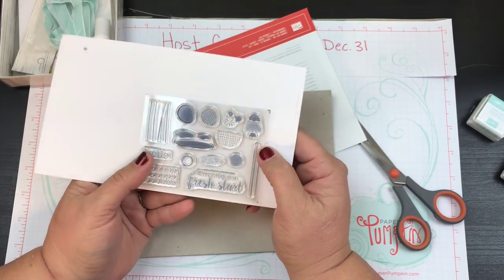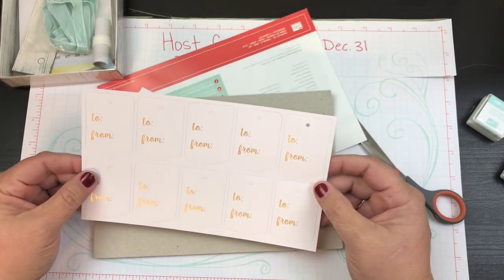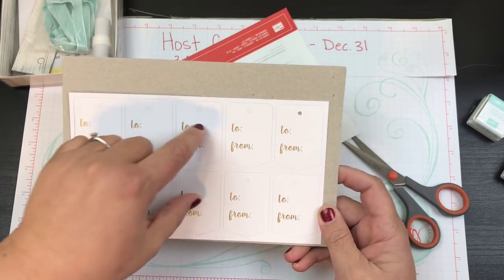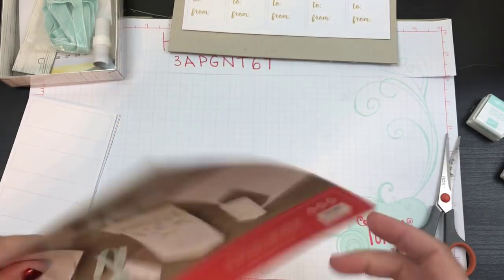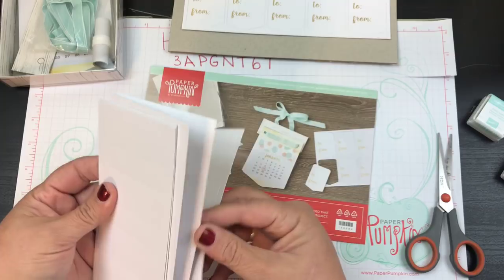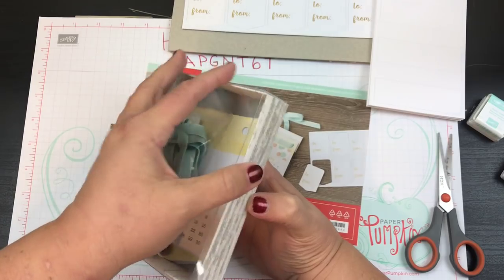This looks like it could be stars or bubbles — it's very mod actually. It's got little stuff, and then 'Every day is a fresh start' and 'Hello.' We've also got a bunch of these little tags. I count ten of them — I can still use them for Christmas. And there are little stickers here that you could use to decorate the tops of your calendar.